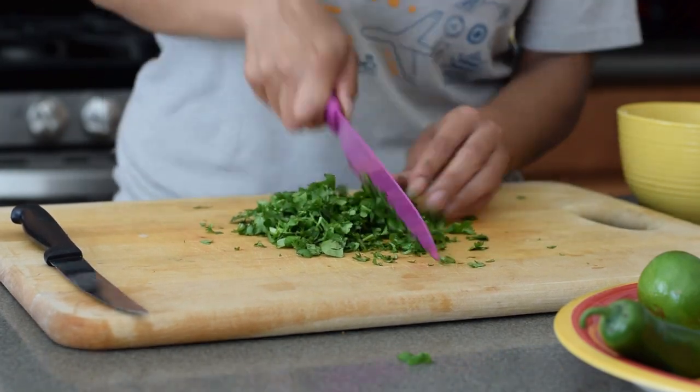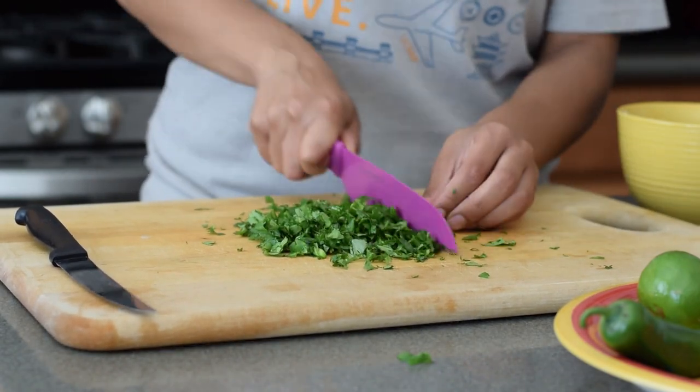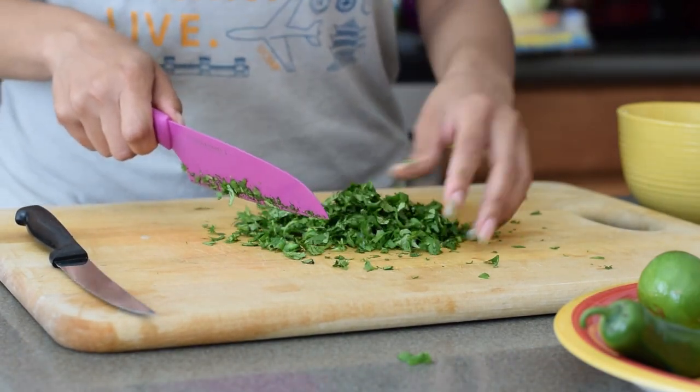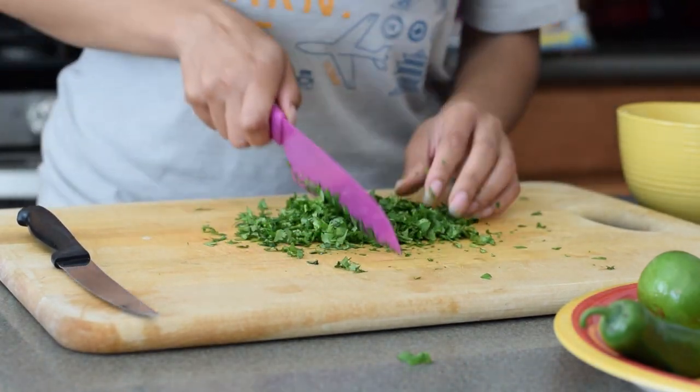Just in case you were wondering, we're starting off making our pico de gallo first. That way, as we cook and prepare everything else, it can chill and all the flavors can come together and just be perfect by the time we're ready to eat it.